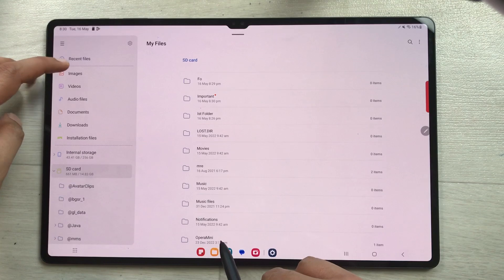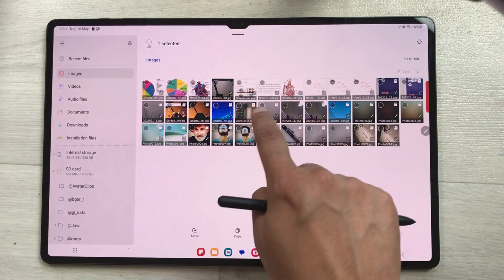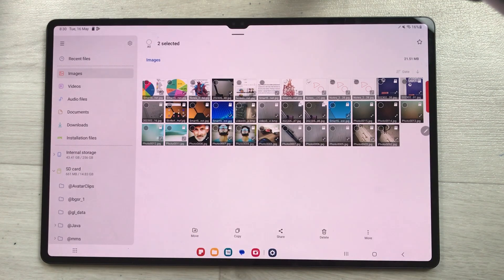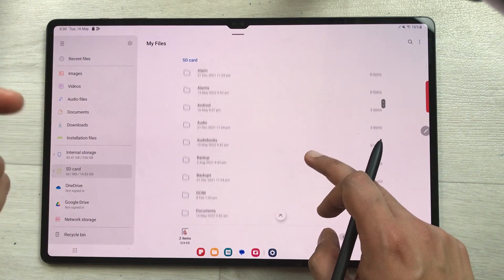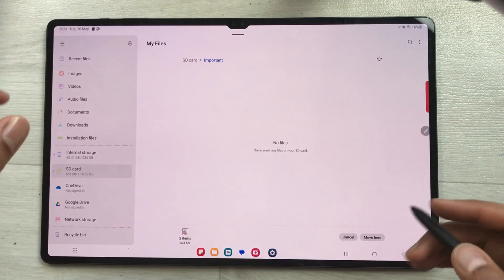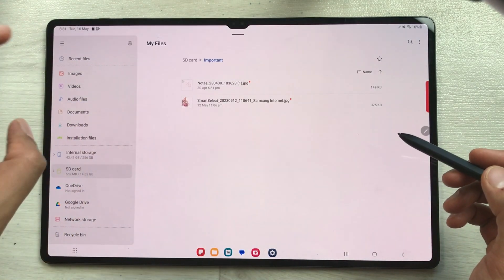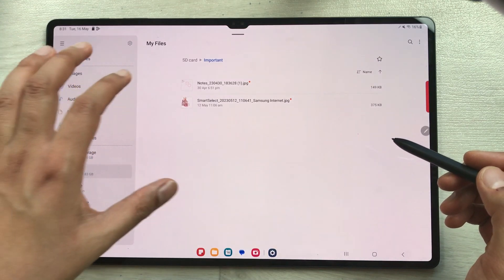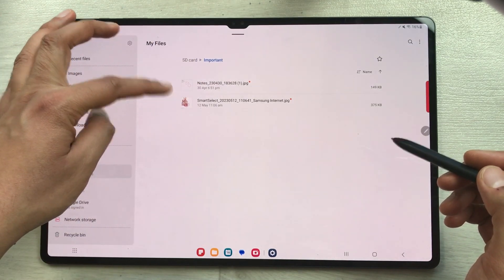Now go to your images. Select the images you want by pressing and holding — I'll select two images. You'll see a Move option at the top; select it. Then go back to your SD card on the left, open the folder you just created — 'Important' — and select Move here. The two images are now moved to your SD card inside that folder.